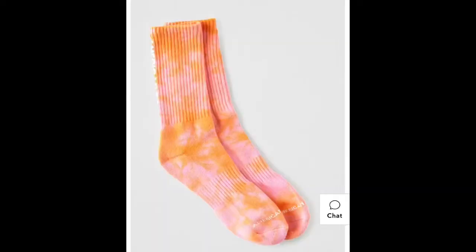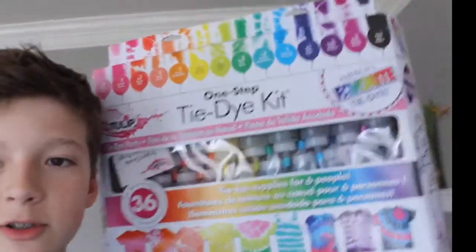I thought I'd order a kit and see if I can do it myself. I did want to get these socks from American Eagle - I thought they'd look cool - but a couple days later I went to check and they were sold out. So it's basically gonna look like this shirt. I'm gonna try and make two pairs. This kit was super cheap - like $13 for the whole thing on Amazon. It comes with rubber bands and all that, so let's follow a tutorial and make some cool socks.